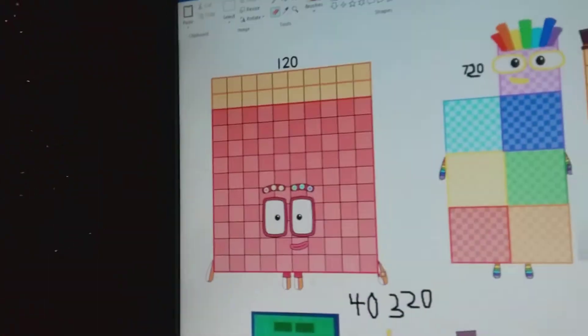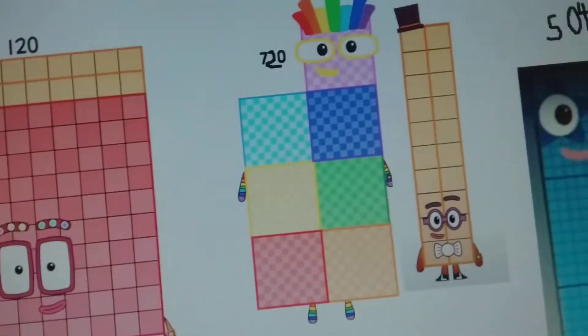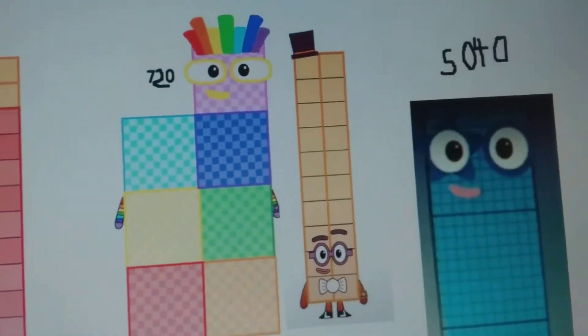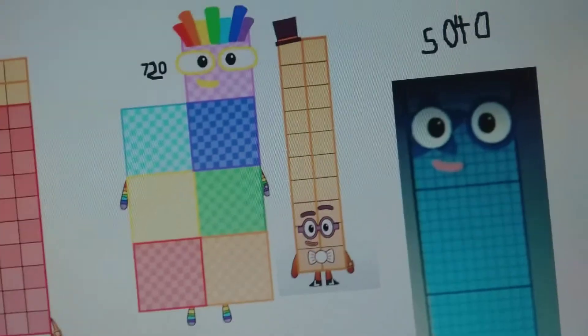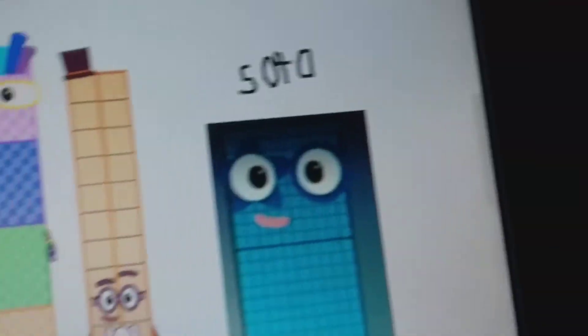Because of the square-inths of 100, of the square-inths of five. Now here's the square-inths of six — this is 720 right here. As you can see, this is 720. Right here is probably the square-inths of seven. It's 5,040.